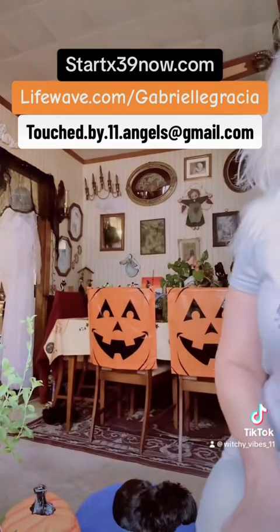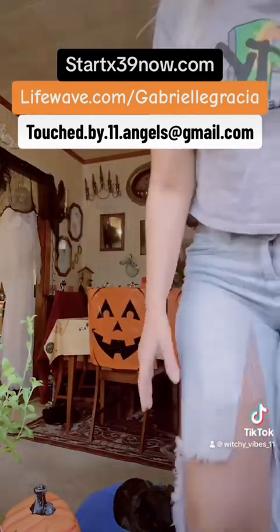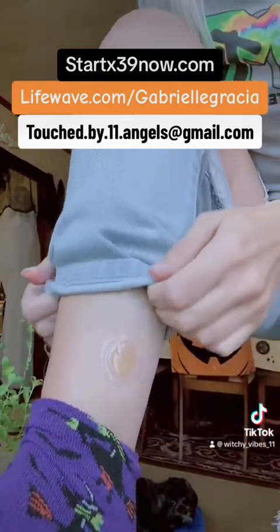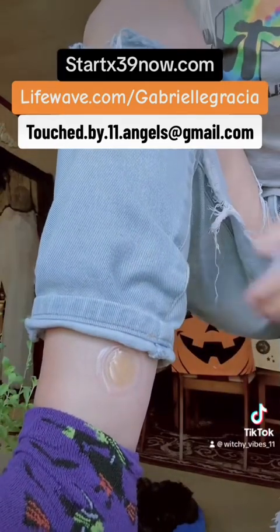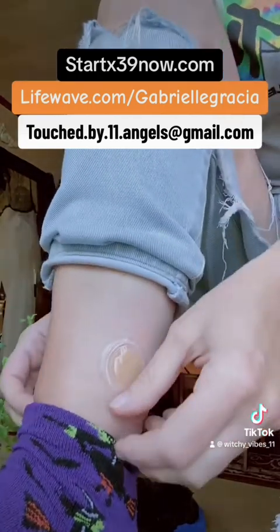I'm gonna stand up because I'm gonna show you where I place the patches for today's detox for the earth element. So my left leg — I'll lift my leg up here. I place the tan patch on the left side of your body because tan is negative, the yin side. The tan patch goes on the left side.